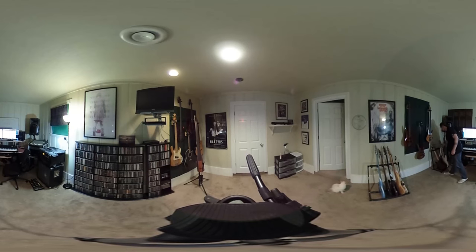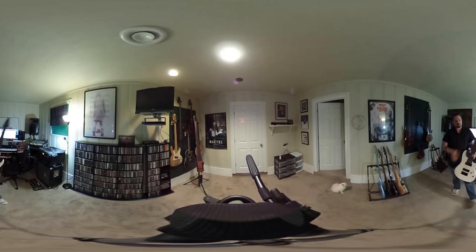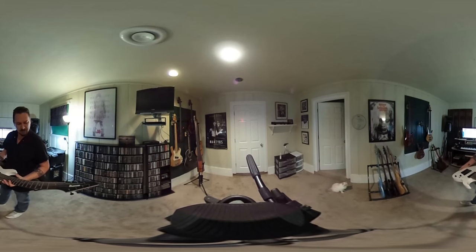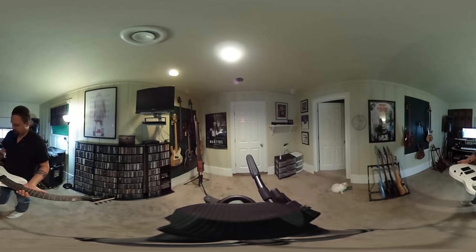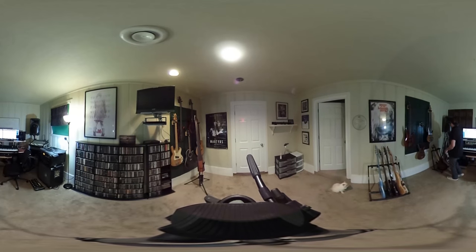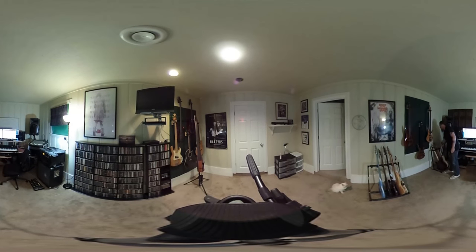I've been experimenting a little bit with this 8-string Ibanez. Not the top of the line Ibanez 8-string, but I've only been using it for some experimentation. I did like what I came up with though, so you'll probably be hearing a little bit of that on the new record.